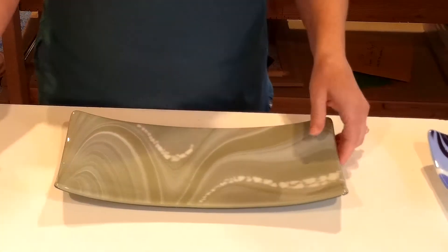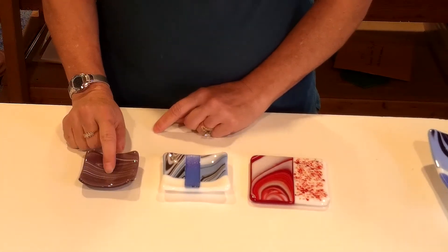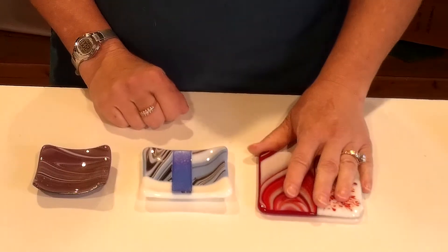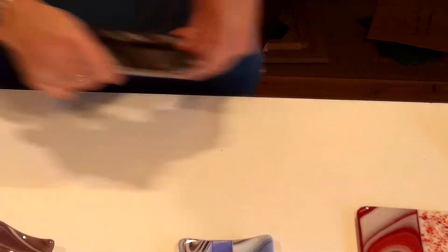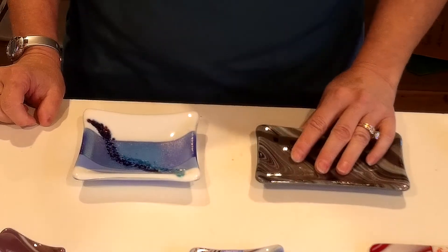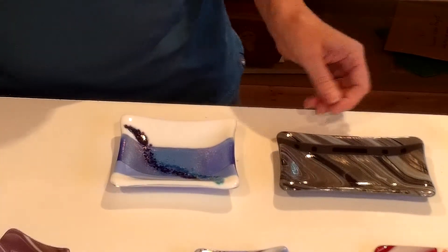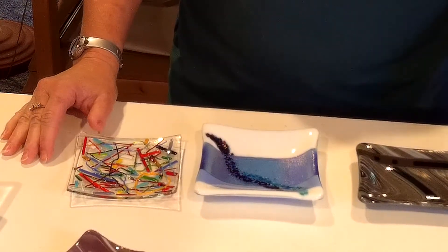I usually tell my students: do something bigger, and then with your leftover glass you can do something smaller. I'll usually give you a base to do one of these projects — a little ring holder, this is called a ginger sushi dish, or a 4x4 coaster — so you can do those for free with your leftover glass. There are also some slightly bigger projects you can do with leftover glass: this is a soap dish, and this is more like a dessert plate, but you can also use it as a soap dish. And this is the smallest square slumper.